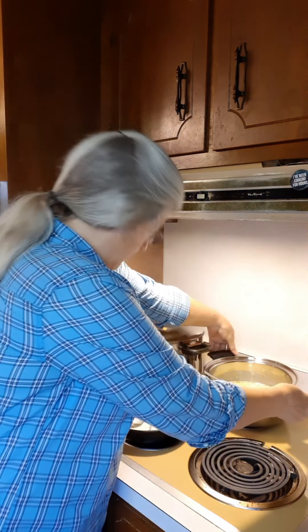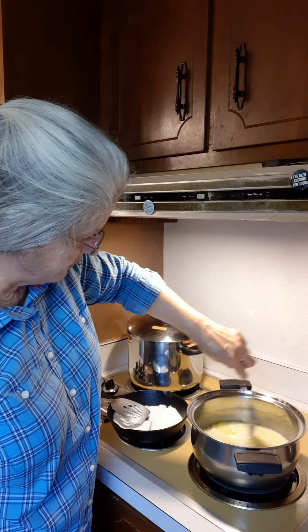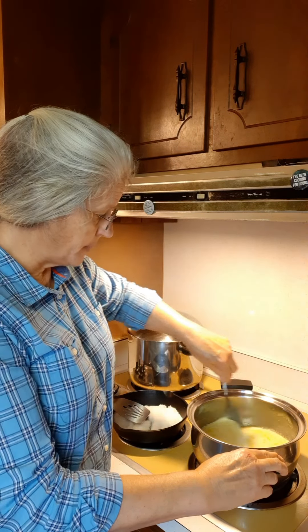Hello everyone. I am making an old-fashioned caramel icing to go on a cake today. Let's turn around here to the stove. Right here in this pot I have three and one-half cups of sugar, one cup of milk, and two sticks of unsalted butter.